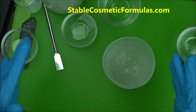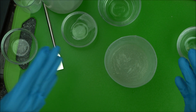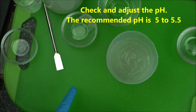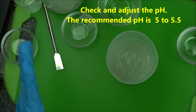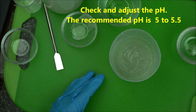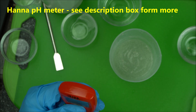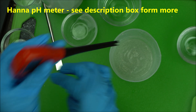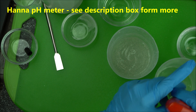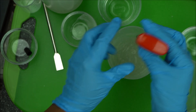We are done. At this stage you have to check the pH and adjust it accordingly. The pH of this should be between 5 and 5.5 — nothing below, and at most it can go up to 6 but nothing above that. Make sure you check it with your pH meter. I've introduced the Apera pH meter on this channel — just make sure your pH meter is properly clean, pat it dry, and check the pH.